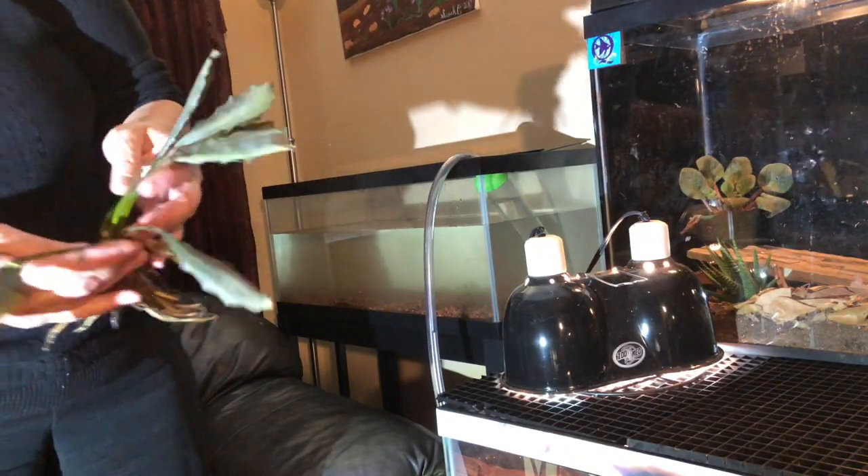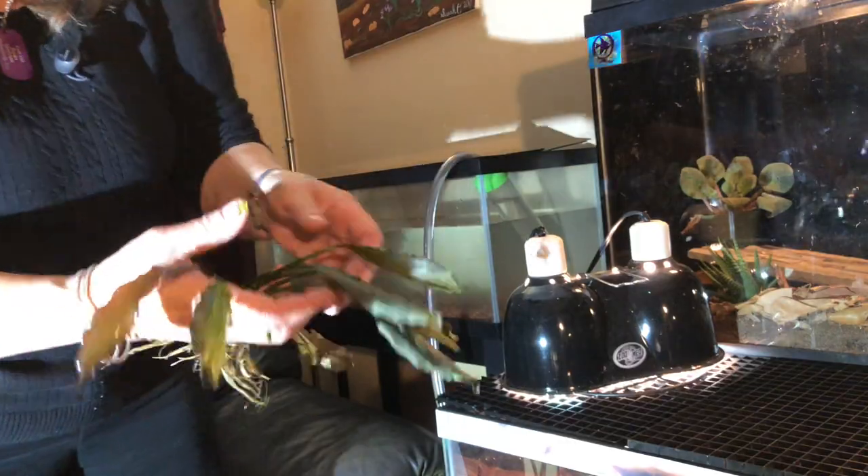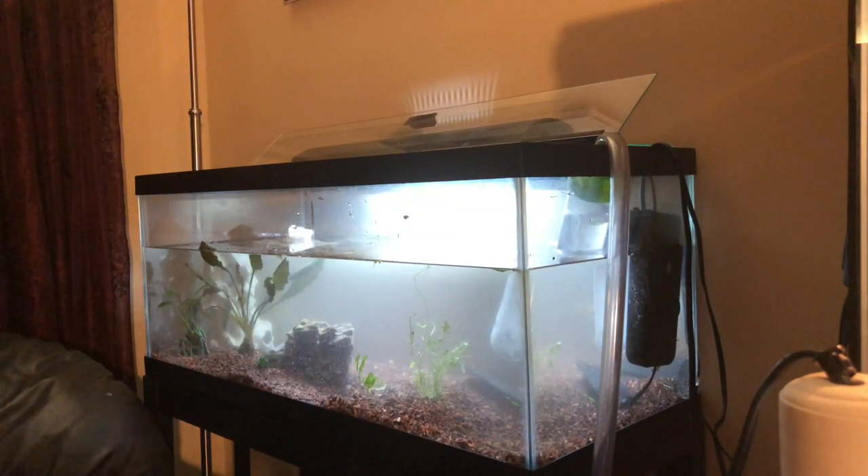Let me see if I can find some plants. I was able to find some, but unfortunately they're immersed at the moment. The fish are ready to go in — I'm going to get a net and start putting them in.